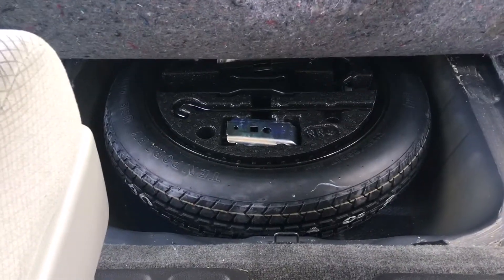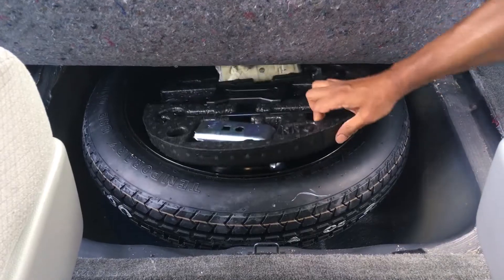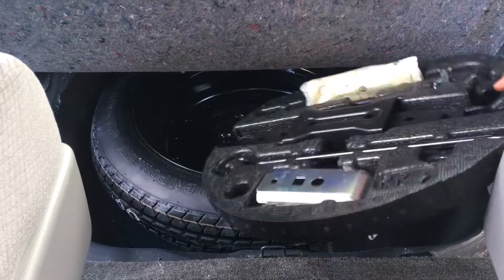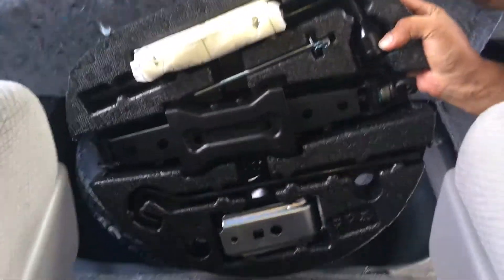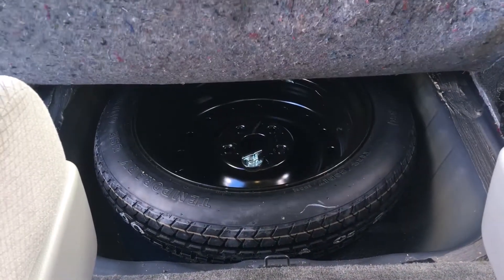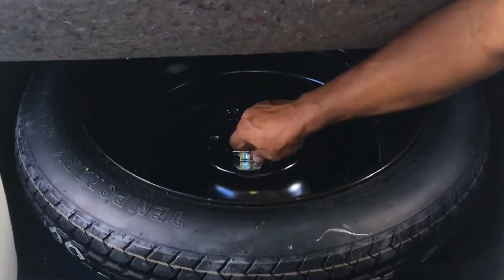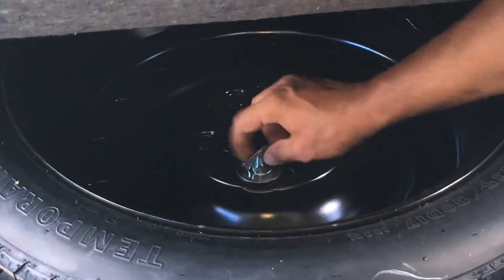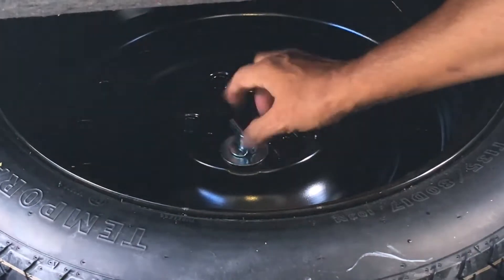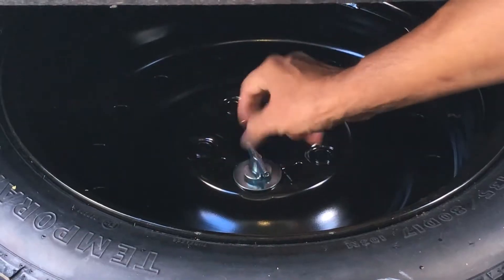Next, take out this tool case. The tire is secured to the body of the vehicle with a wing bolt, so we have to unscrew this wing bolt. There's only one wing bolt keeping this tire in place.